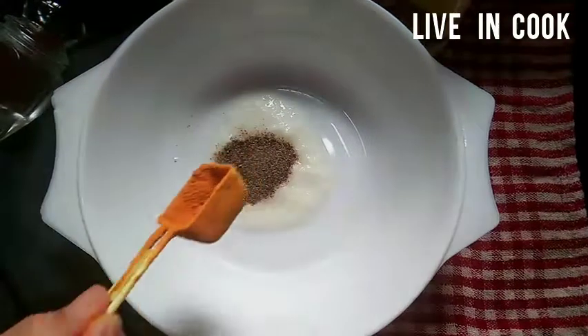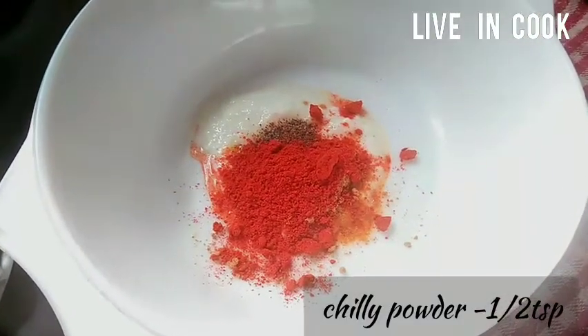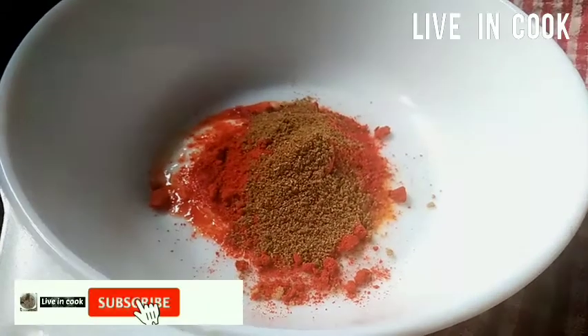2 tablespoons of curd, 1 teaspoon of pepper powder, 1 tablespoon of barbecue masala, 1 teaspoon of chili powder, 1 teaspoon of coriander powder.